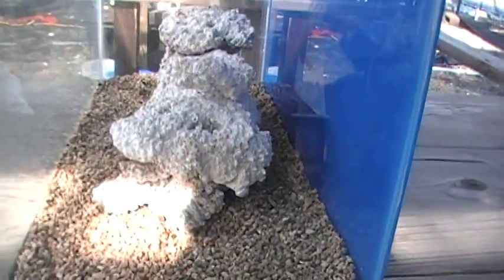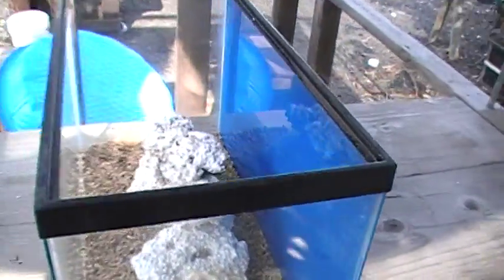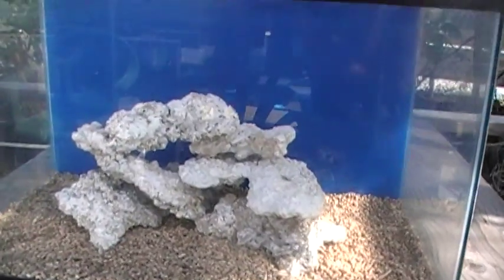The next step, which we will address in another video, is adding seawater to your 10-gallon Nano Lagoon tank. Mahalo.